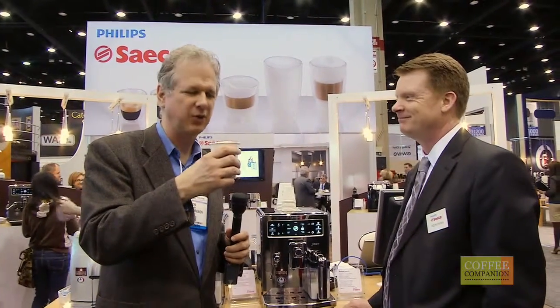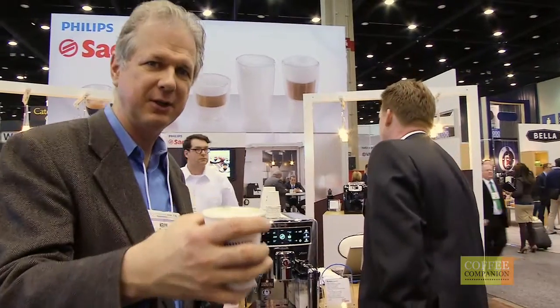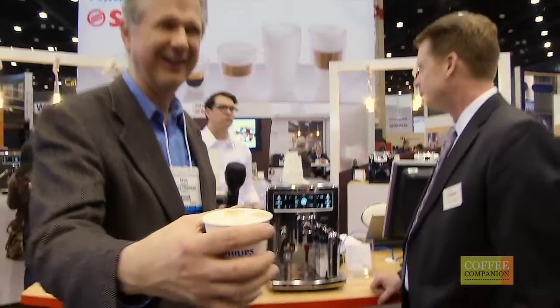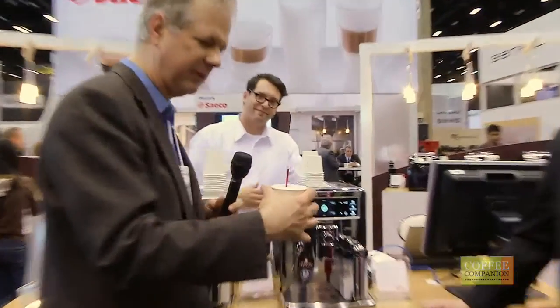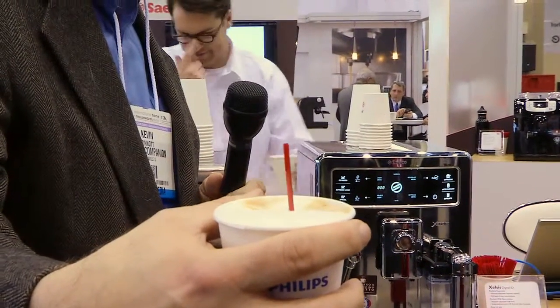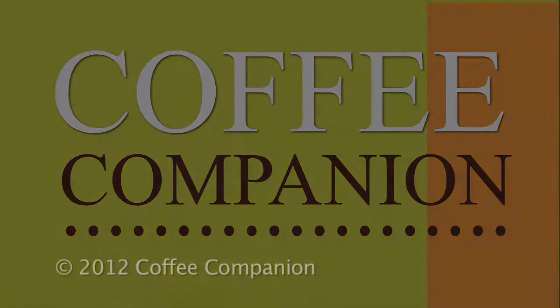That's a real nice, rich, thick foam on there and the coffee is — here Jim, I'll give you a little taste there. One of our little tricks is, look at the foam. There's your proof — the quality and thickness of the foam.